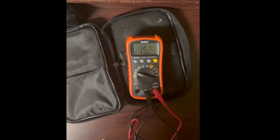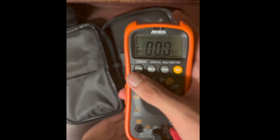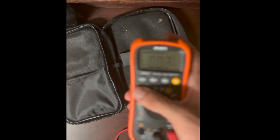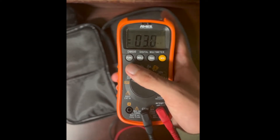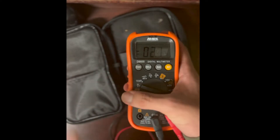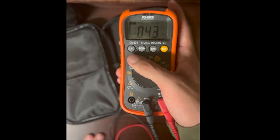If I short the probes we get zero, which is expected. If you see a negative symbol it means you have a negative DC voltage, which usually means your probes are connected backwards. You'll want to reverse the probes and then mark your positive and negative terminals so you know before you connect next time.